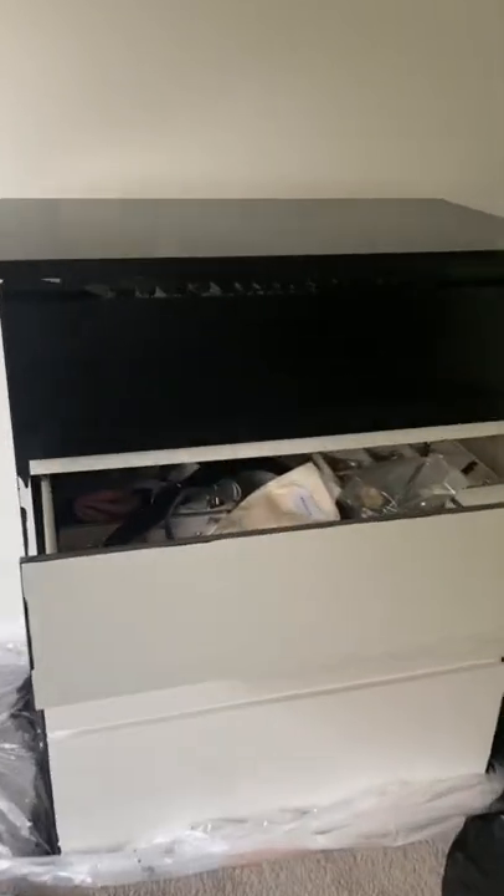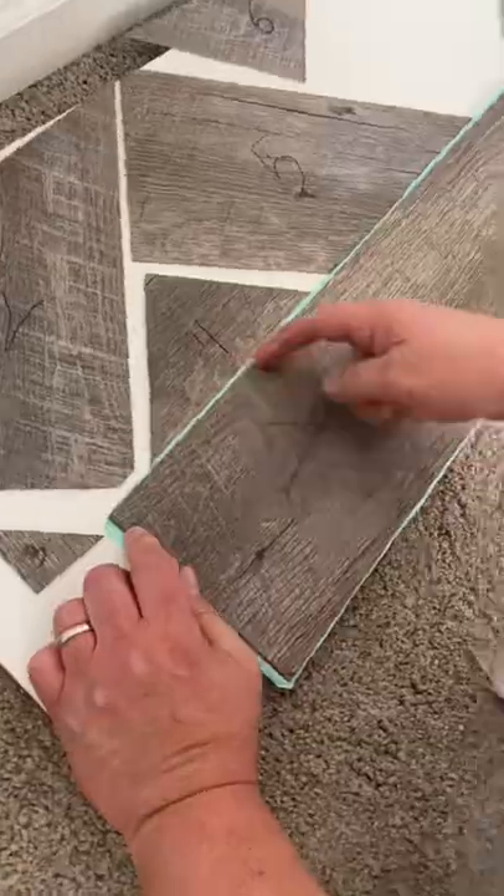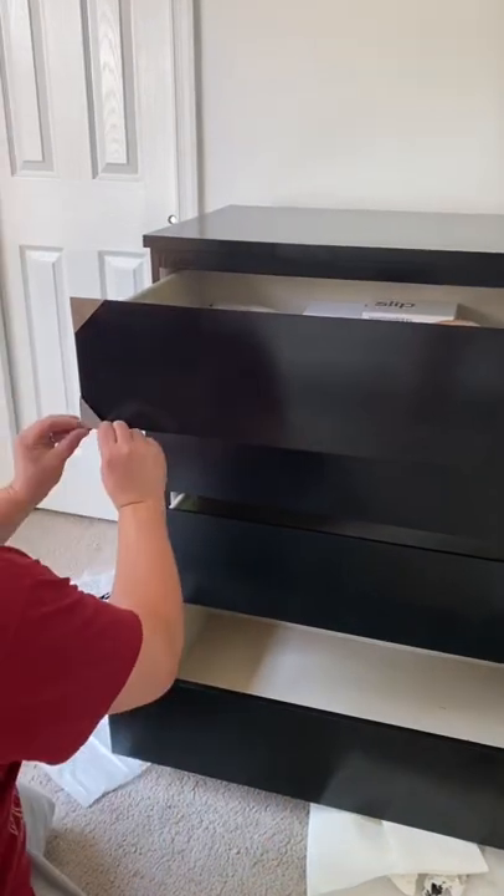I decided to use vinyl floor planking that had a distressed wood look. This one is in the shade driftwood. I also painted the outside black. Here my husband is setting the pattern for me because he had to go to work. Just two scores and fold and break.